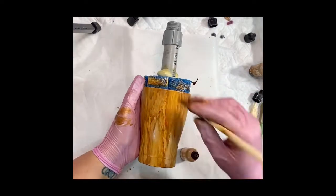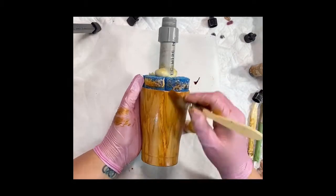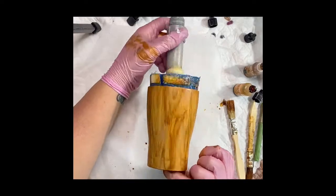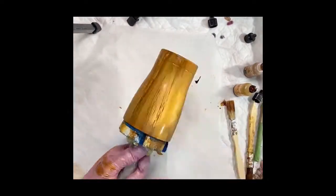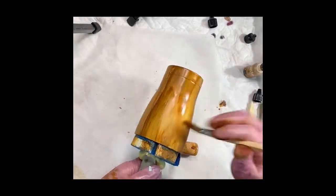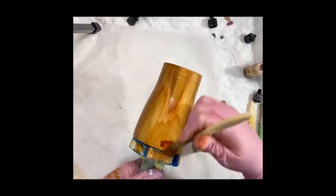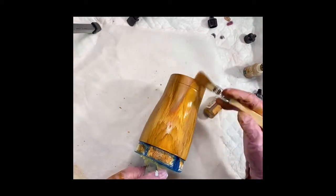Then you're just going to go around your tumbler until it is fully covered in these grain streaks. If there's a place you don't like — like right there is a little dark for me — take some alcohol on a baby wipe and wipe it clean and restart. Nothing is permanent yet. You see how this one is a lot more red tone to it? It's because I'm using caramel right here.